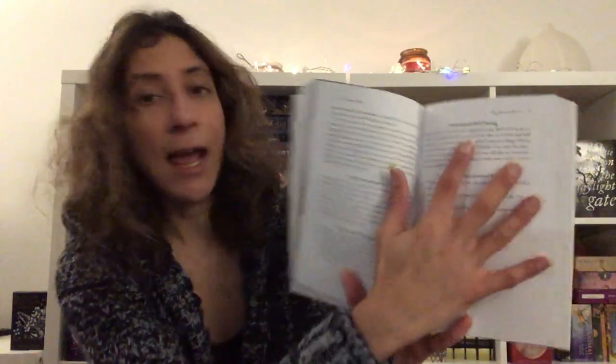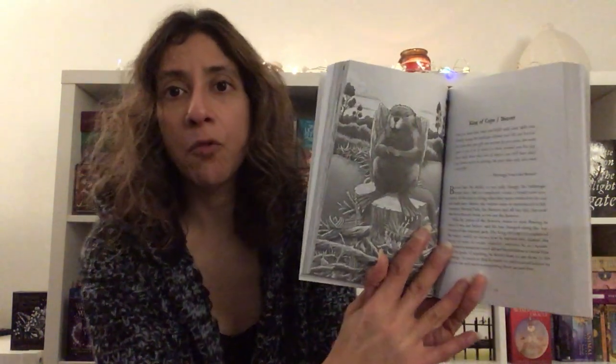Then I had to question whether this translates as a tarot deck, because ultimately I need to use it for tarot. This is where it gets really interesting — the guidebook. It's like one of those Llewellyn guidebooks: you get a full-page black-and-white picture, which personally I'd prefer in color by now, but then you get a paragraph which is a message from the animal, more information about the animal, and finally business and career, family and relationships, health and well-being, and card-of-the-day journal prompts.